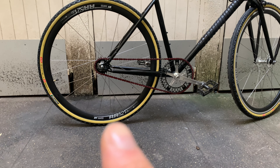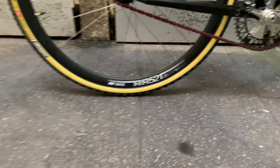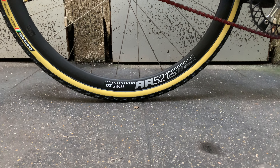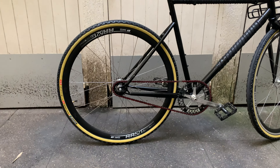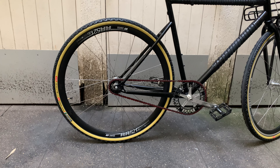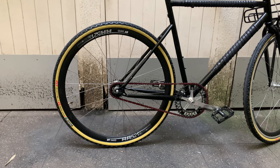In the back it's the DT Swiss RR 521, with no braking surface of course, because these are rims made for disc brakes — road or especially gravel. This is a great example of why the Track Lacrosse is a unique breed of bikes, because even the wheels you have to build custom.